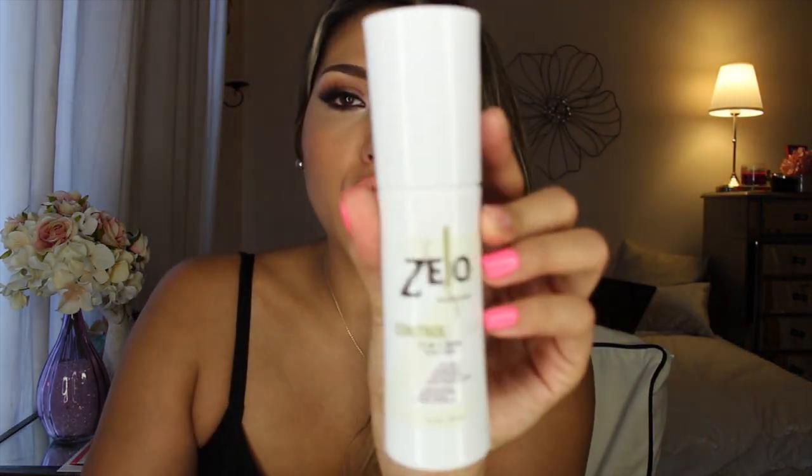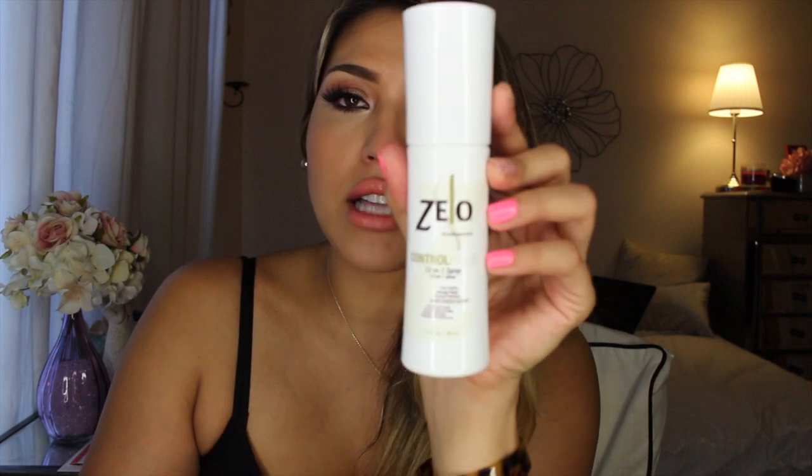I don't know if you guys realize, but I usually have like a ton of little frizzies on the top of my head and this is completely smooth. I did not flat iron this section — all I did was just blow dry it a little, but I usually still get all these little frizzies on the top of my head. What's been helping me every single day is the Zello Control Plus. This is a 12-in-1 spray. I showed this in the video itself and I love this stuff.